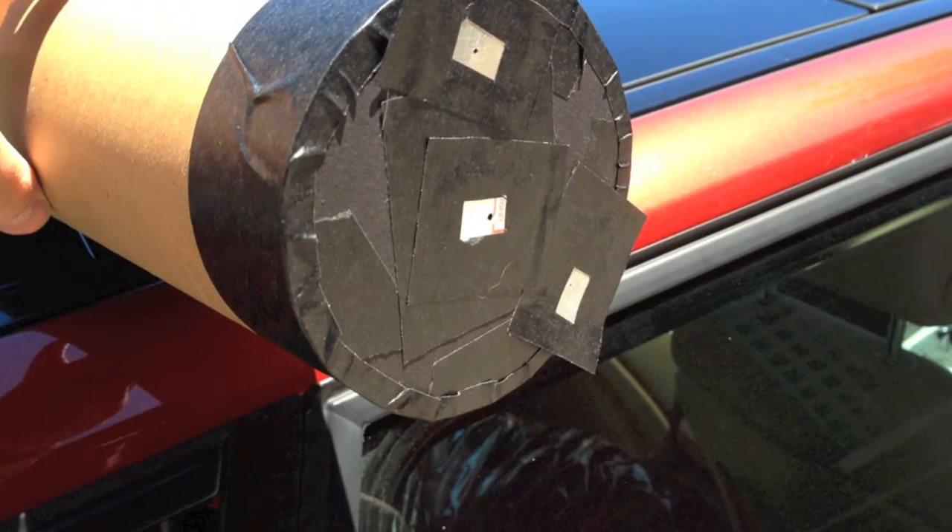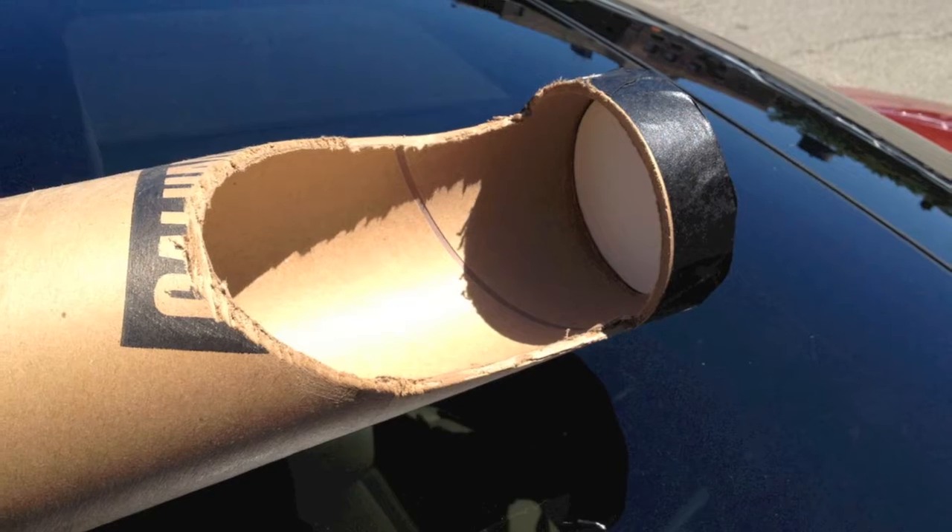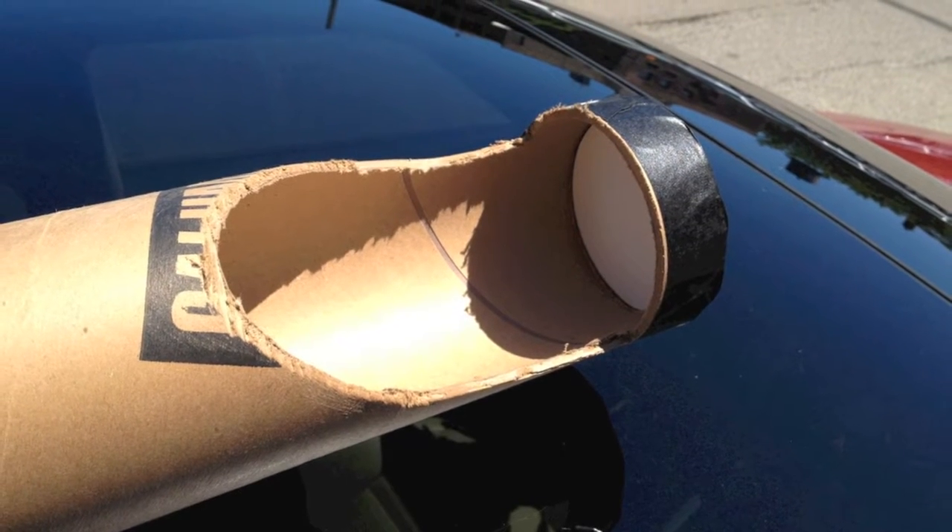In order to view the transit of Venus across the Sun, I decided to cobble together some old supplies from the photo studio to see if we could view this magnificent event.